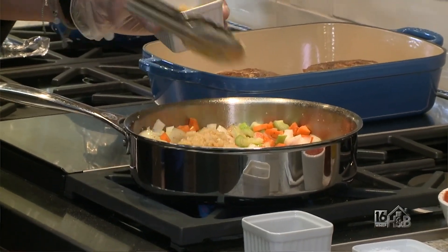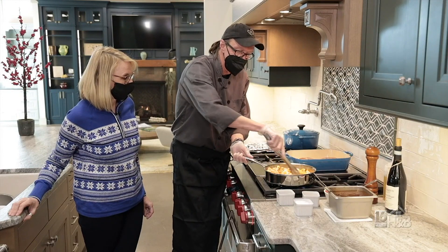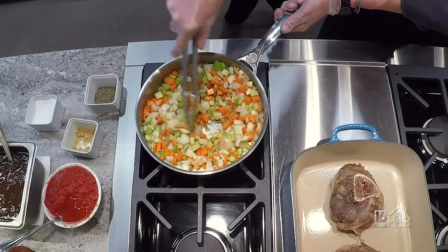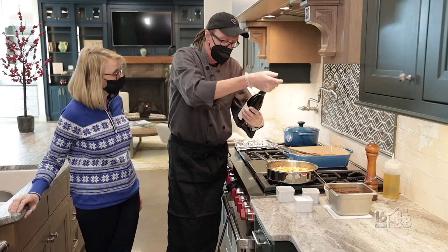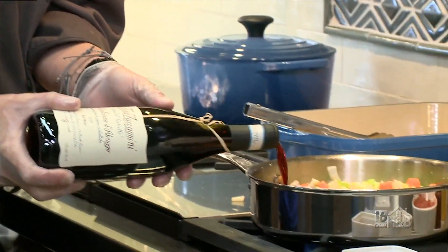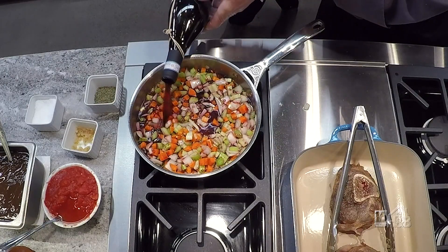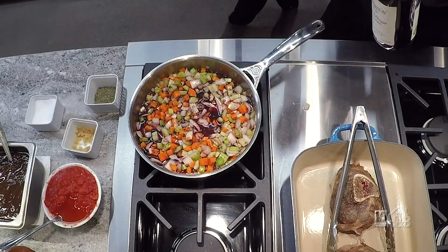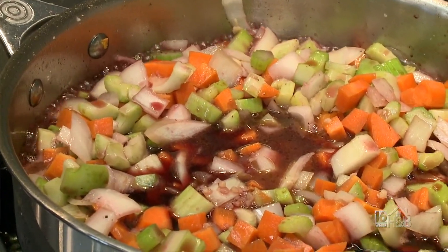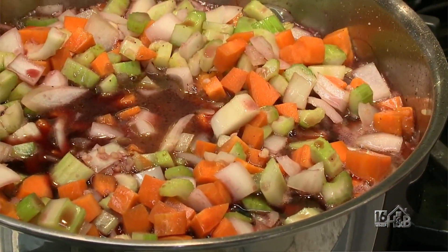You only want to saute garlic until you can really start to smell it — you don't want to burn garlic because it gets bitter. Now we add the fun part: I'm using a Molto Policino d'Abruzzo, which is an Italian red wine. We're just going to cover the bottom of the pan about halfway up our vegetables, turn the heat up a little bit, and bring that to a boil so it reduces by about a quarter. You don't want to reduce it too much because it's still going to be going into the oven for several hours. So we're almost ready to get into the oven.